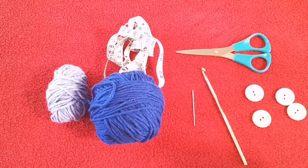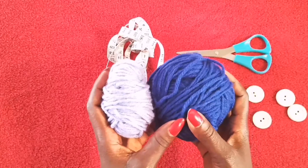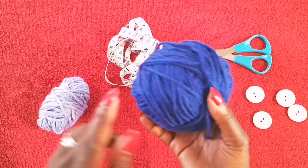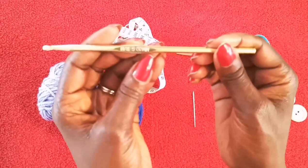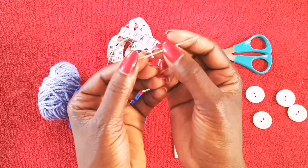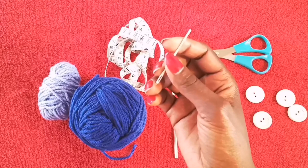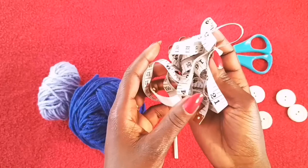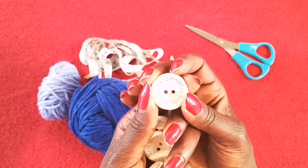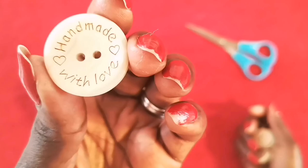Before we get started, these are the materials used for my project. I used two colors from Impeccable yarn for the snuggle sack, but I'll be showing you how to do the sample with just one color. You will also need a crochet hook — I'm using a five millimeter crochet hook, which is recommended for medium weight yarn. I'm also going to be using a darning needle to connect parts together and to sew in buttons if you choose. A tape measure to determine width and length, scissors to cut your strands, and a handful of buttons if you choose. These are cute handmade-with-love buttons I got from Amazon — super cute.